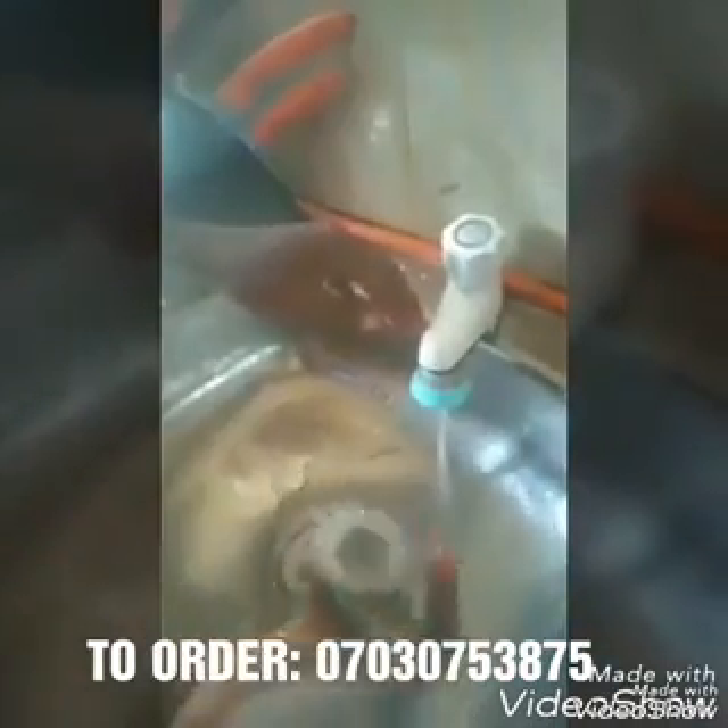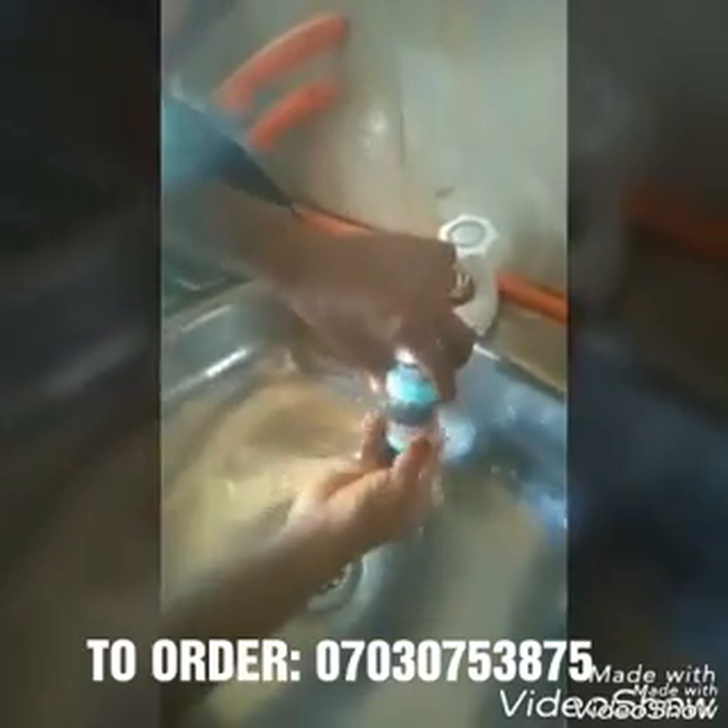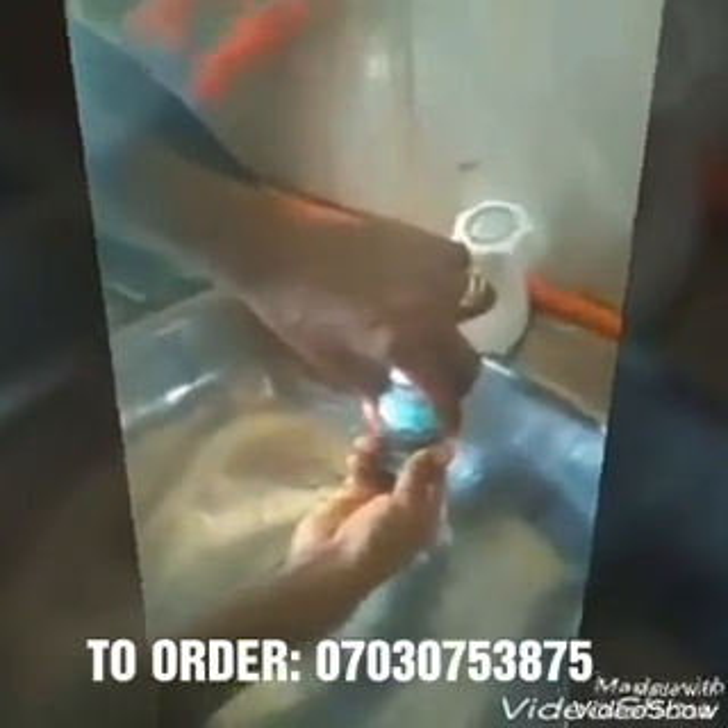Another thing is it has huge pressure. If you look at this water now, it's not coming out very well, but once I fix the purifier it comes out with heavy pressure and the water is very, very clean.